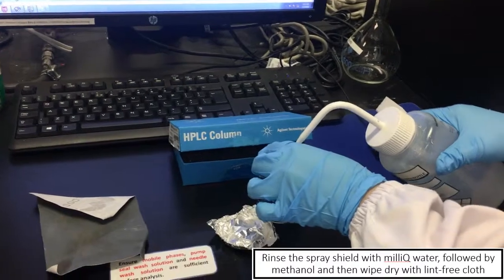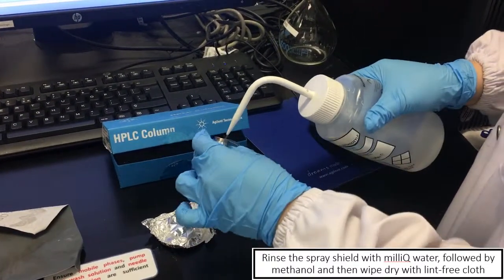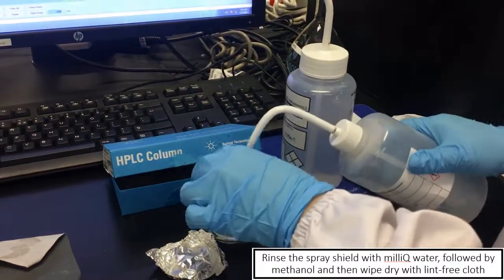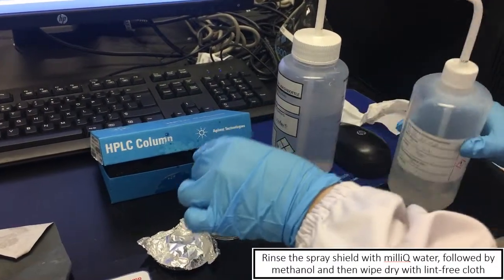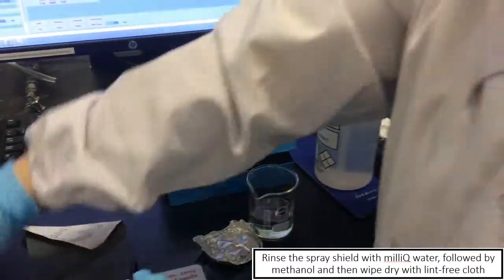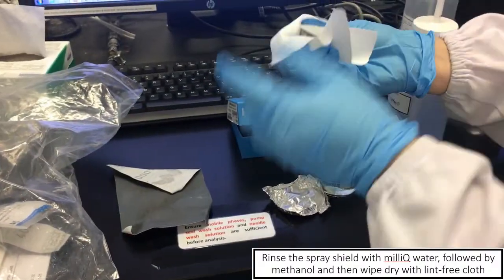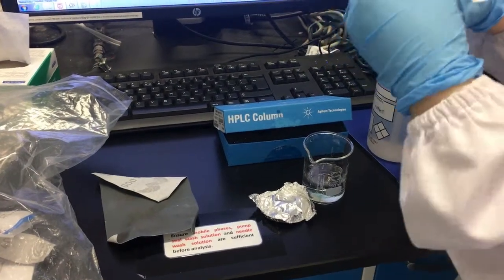Just rinse with water, and then rinse it again. Usually, you will then dry it. You can dry it using a clean cloth — dry it and dry as much as you can.